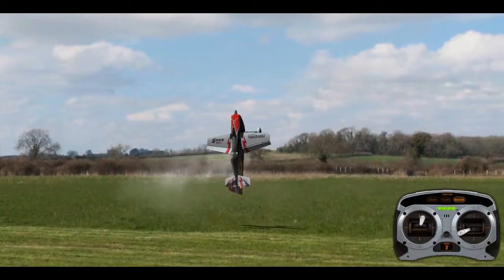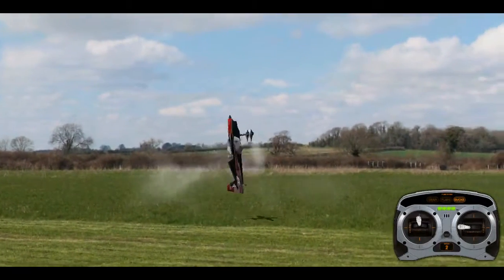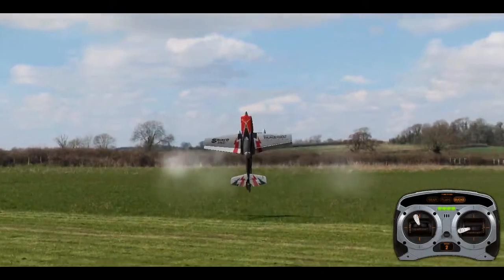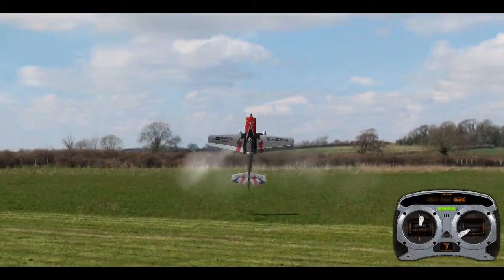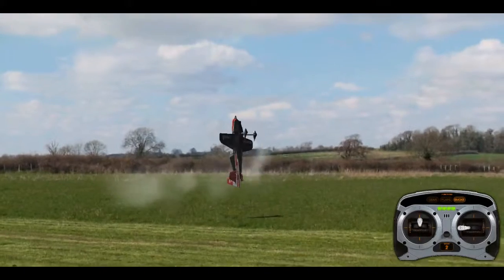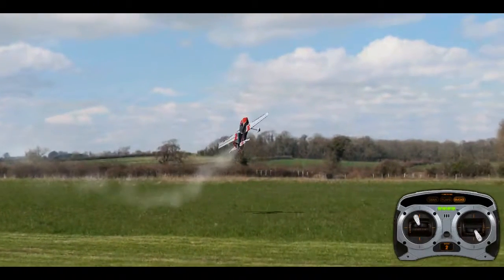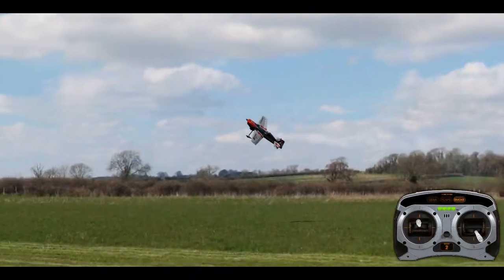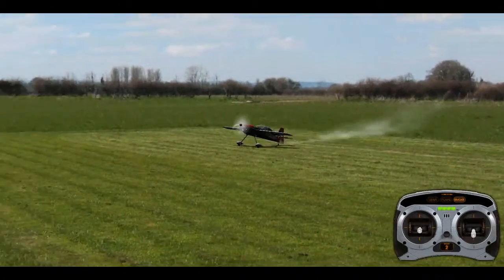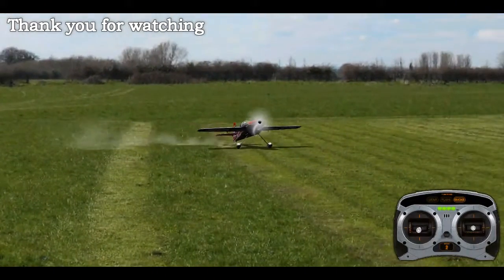If you're going to practice that, practice on a day when it's very calm and practice high. If you're on the simulator, spend as much time as you can before going out in real life, because you don't want to crash your plane. Hopefully I've given you enough advice to get you started on this manoeuvre. If you enjoyed the lesson, hit the like button, subscribe, and watch my other videos.